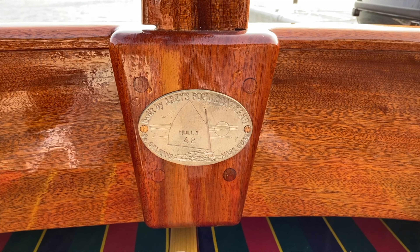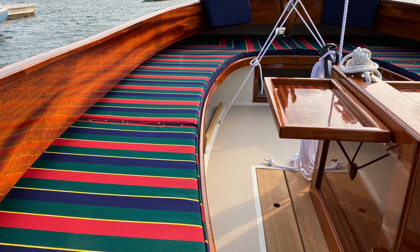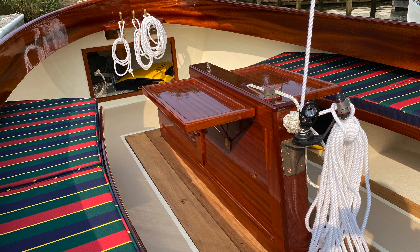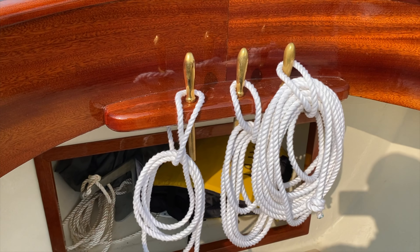Here we are with the Open 16, Hull No. 42, that throughout the show you've seen under construction or at the finishing stages in our boat building shop. And when we visited Jeff in the canvas shop, you saw the cushions being made. Here it is.